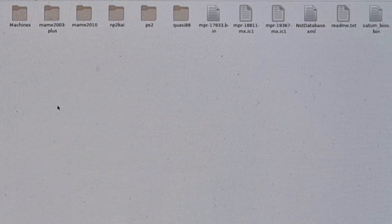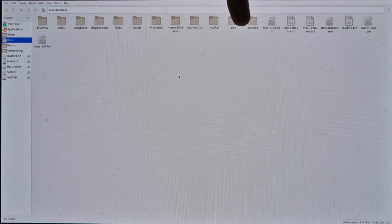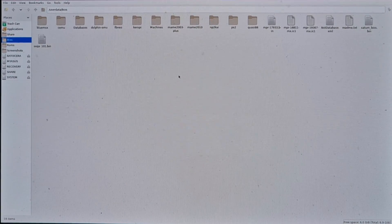The BIOS files you need for Sega Saturn are: mpr-17933.bin, mpr-18811-mx.icl, mpr-19367-mx.icl, saturn-bios.bin, and sega101.bin. Once you place these BIOS files into your BIOS folder, you don't need to drag them into any subfolders — they just sit loosely in the BIOS folder.